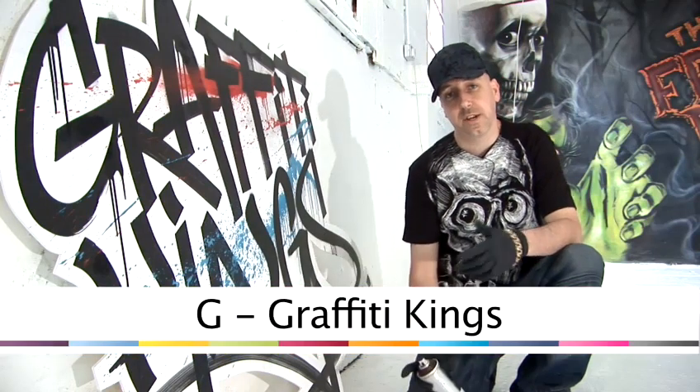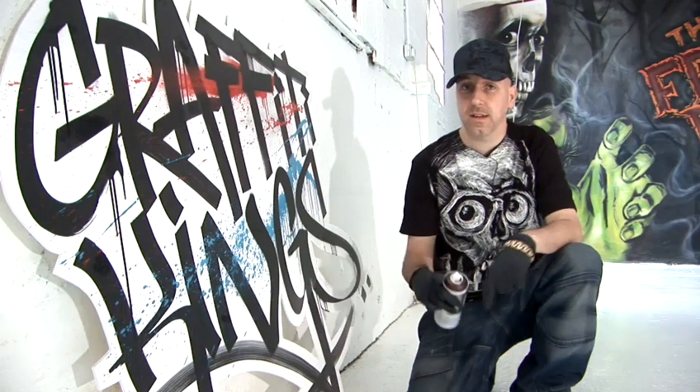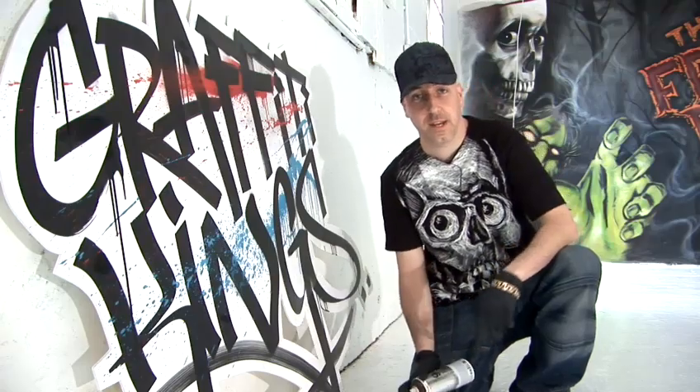Hi there, my name's G from the Graffiti Kings. We're based in London and we're going to talk you through some tips and techniques that will make you a bona fide skilled graffiti artist in no time at all. So let's get moving with the can.